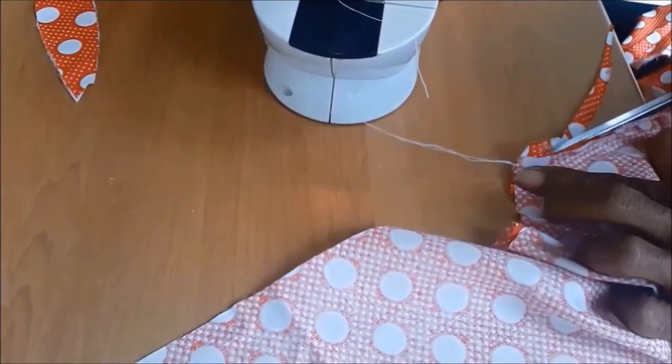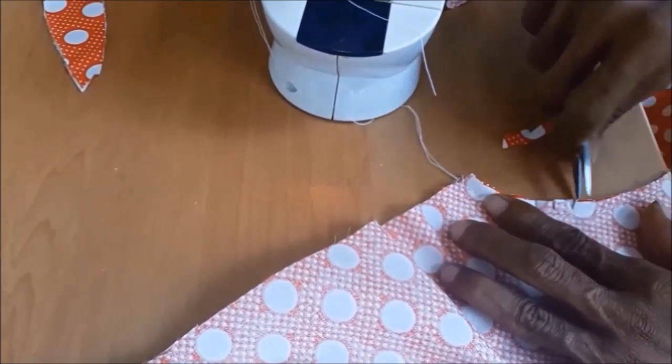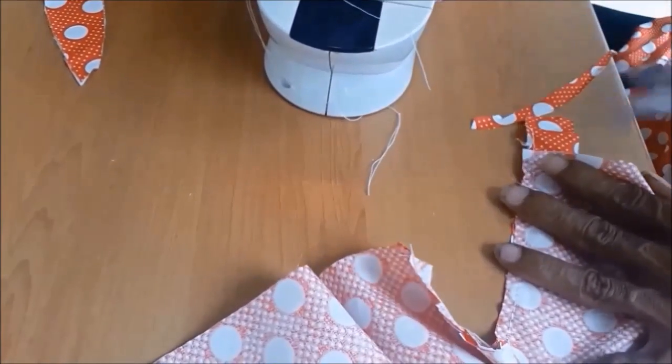And then trim off the excess fabrics. You're also going to want to cut it as shown in the video, to make it easier when reversing it later.